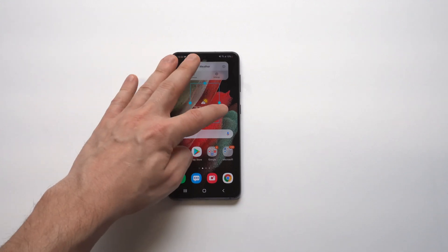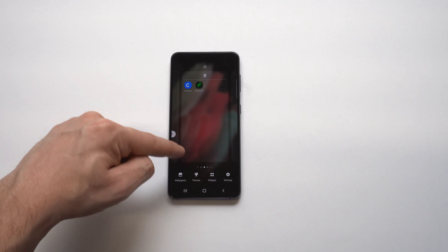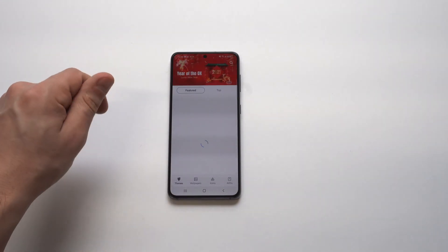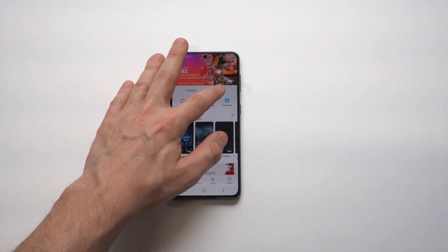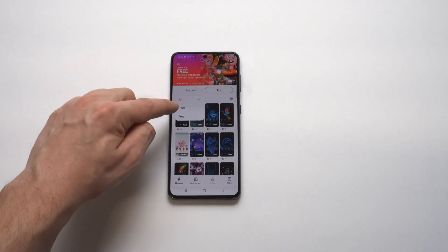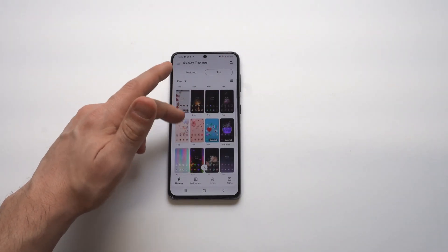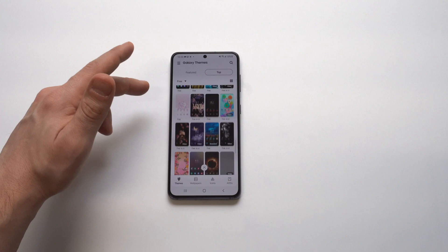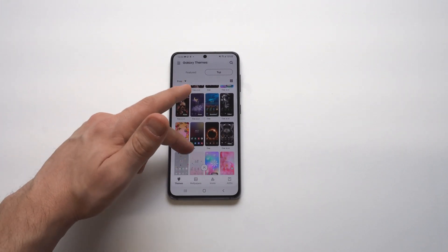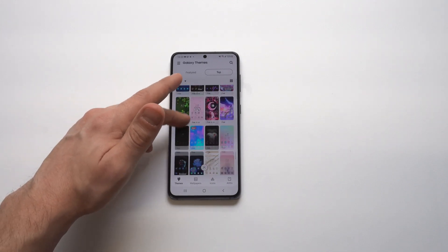The second way is actually probably a little bit cooler — and that's to just change up the theme of your phone. If you've never really messed around with the theme store too much, there are some really cool themes you can change on your phone. When you change up the theme, it basically changes everything: your background, your phone app, your message app — literally everything.